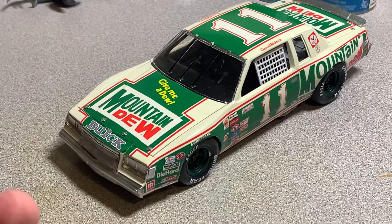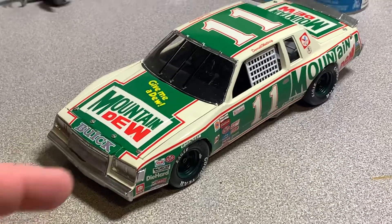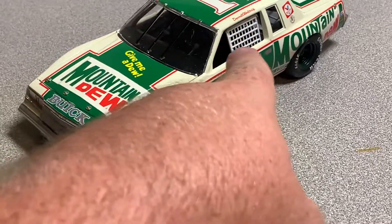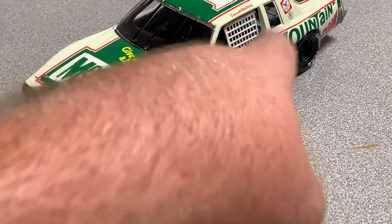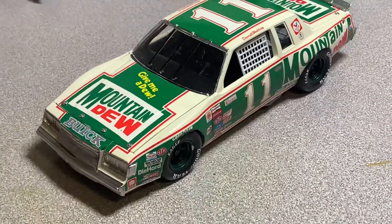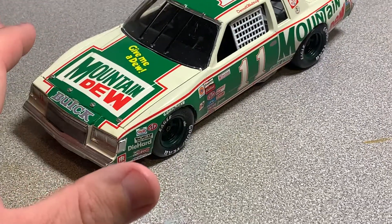I built this thing straight out of the box. I did correct the window — it had a slant, and I just trimmed that and made it go more up and down, like the window nets that he ran at the time. The decals are the ones that came with the kit.